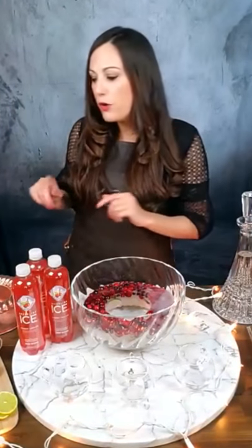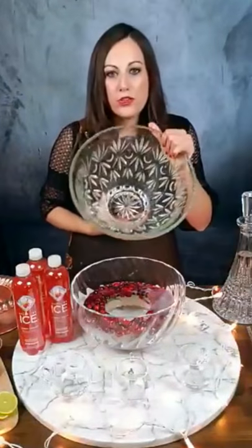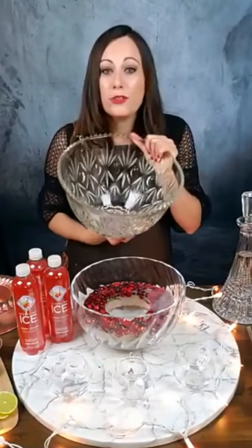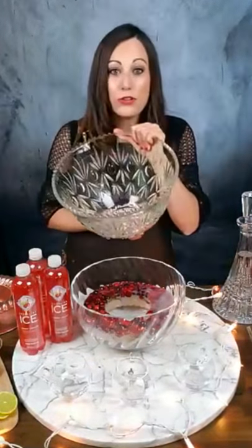Now that punches have become more popular, it's super easy to find a punch bowl. These are more of the retro punch bowls and you can really find them at secondhand stores, antique stores, thrift stores — they're in almost every one I go into. So it's a really easy way to buy something festive that you can use for punches.